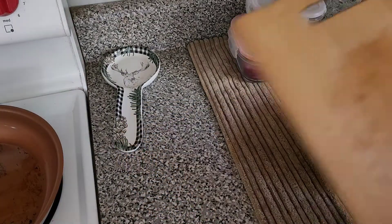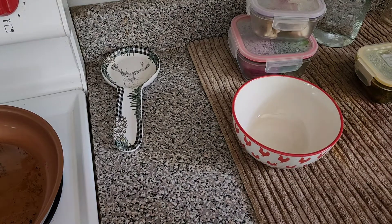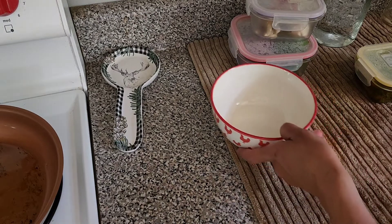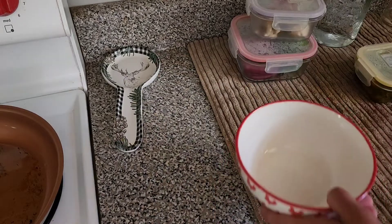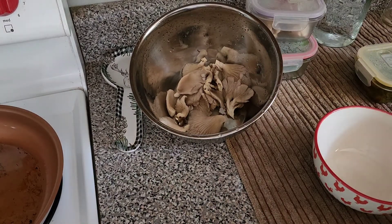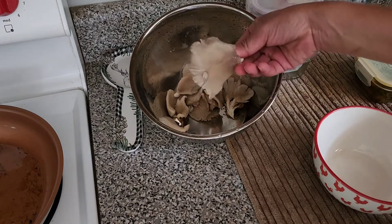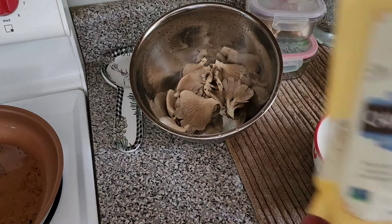Hello! I'm getting ready to make some really delicious vegan fried mushroom veggie burger. It tastes just like meat — it has the consistency of meat. I'm using oyster mushrooms, so good.